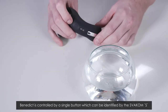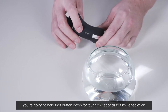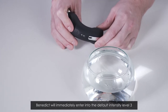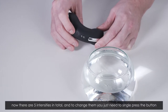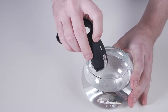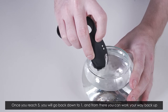Benedict is controlled by a single button which can be identified by the Svacom S. Hold that button down for roughly two seconds to turn Benedict on. Benedict will immediately enter into the default intensity level three. There are five intensities in total and to change them you just need to single press the button. Once you reach five you will go back down to one and from there you can work your way back up.